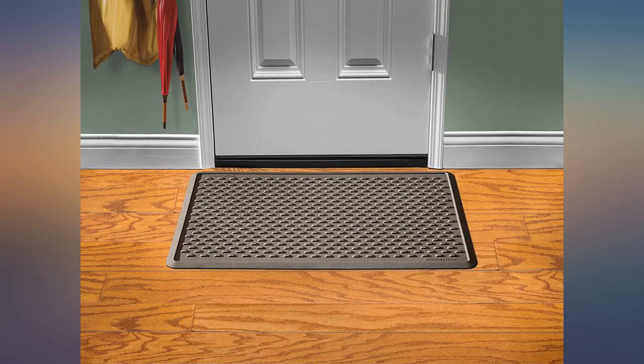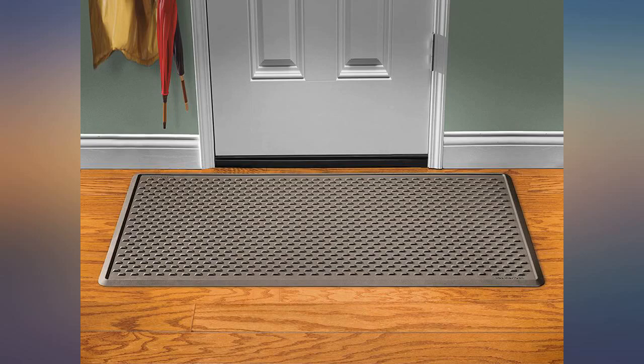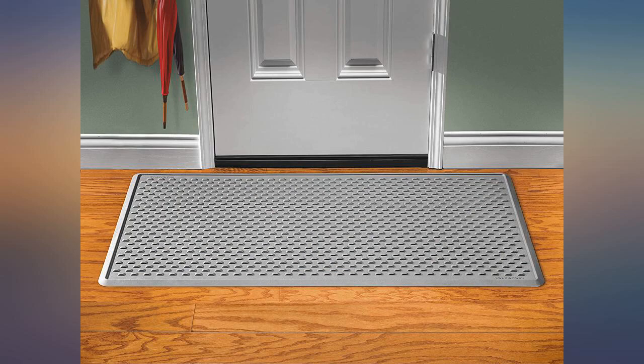WeatherTech is a great company with a great product. I have this floor mat at the back door and it does a great job — catches all the water and mud off my shoes and boots. Super easy to clean. Helps keep floors clean.